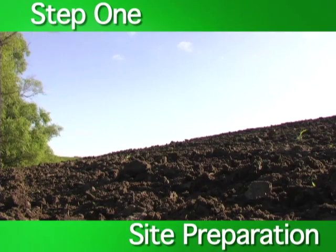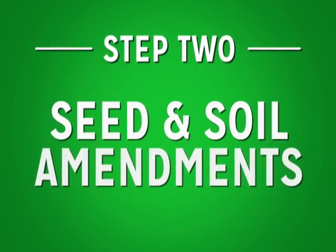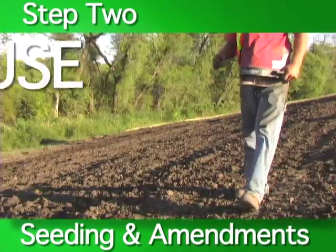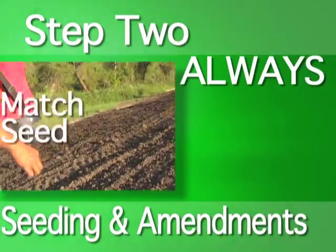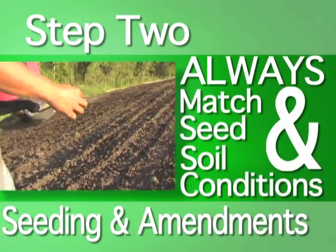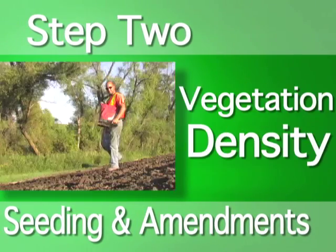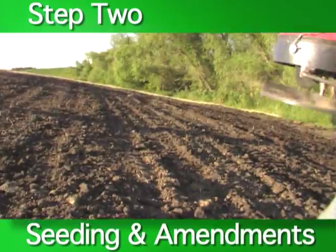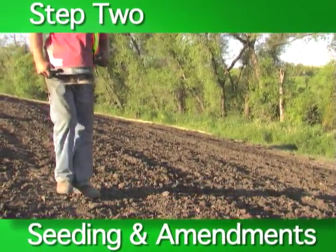With the site prepared, move on to step two: seed and soil amendments. The next step is to seed the area. However, before applying seed, be sure to use proper soil amendment practices. Always match your seed to site conditions. This allows for optimum germination, root system development, vegetation density, and long-term functionality. Seed selection may also vary based on the water conditions expected immediately after installation.